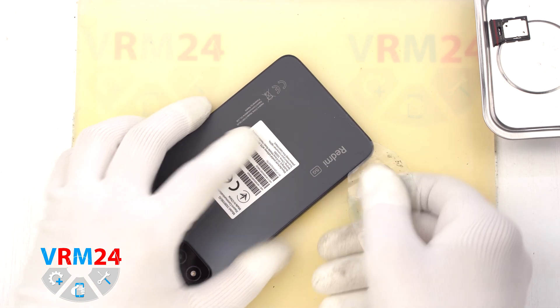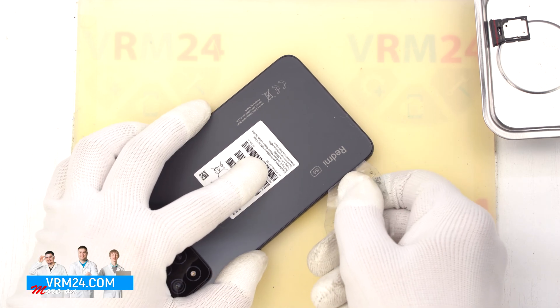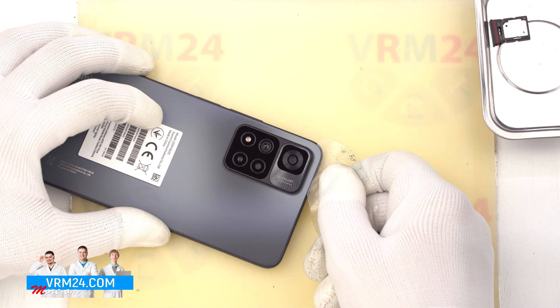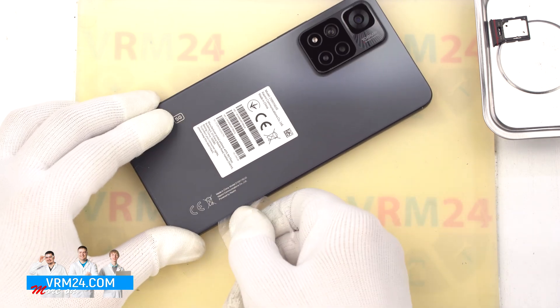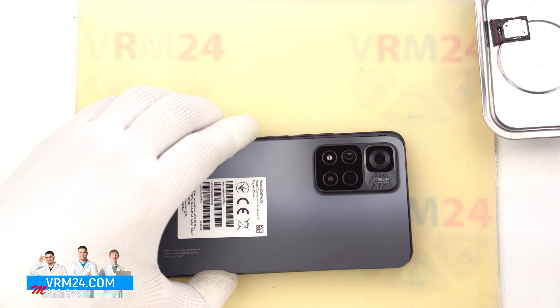To detach the back cover, we first use a thin plastic film inserted into the gap between the back cover and the middle cover, and carefully go over the edge, cutting off the adhesive base. As always, we need to be careful in the camera area so we don't accidentally damage the lenses.